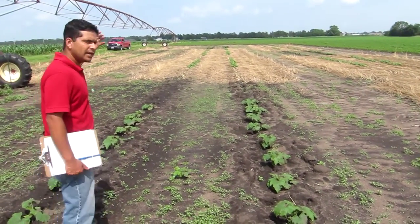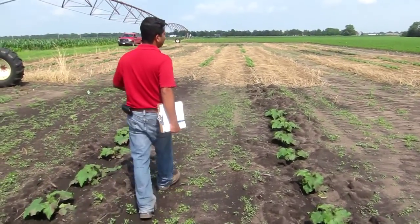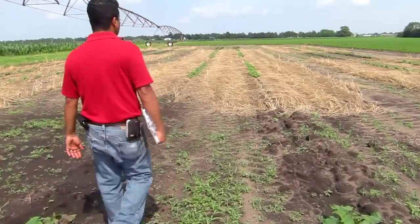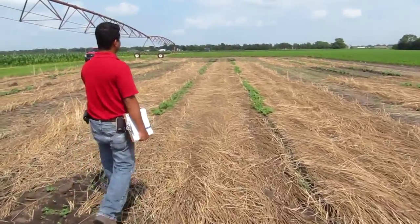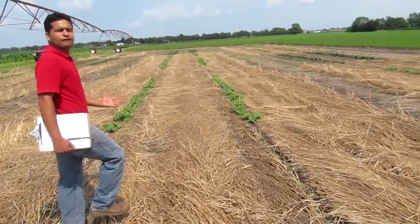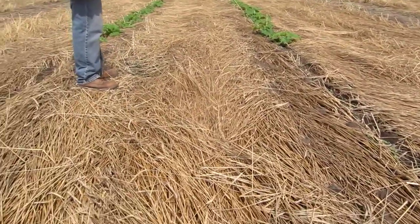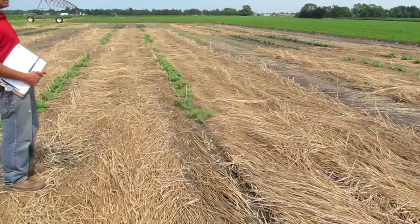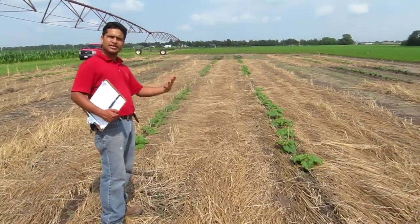If you walk with me behind this control treatment, behind this control treatment with pumpkin is a strip treatment with the rye cover crop. As you could very clearly see, if we walk into the plot here, we have a very thick mat of rye which is suppressing weed growth here, conserving soil moisture, and adding more biology to the soil — the rye roots support microbes, there's more organic matter, so there is more turnover and recycling of nutrients.